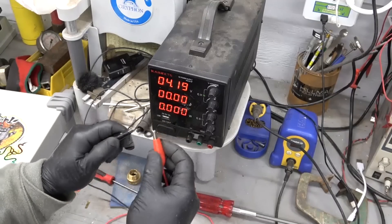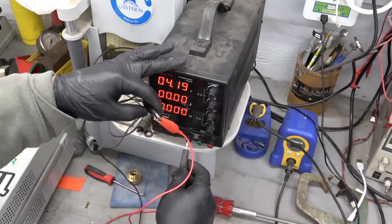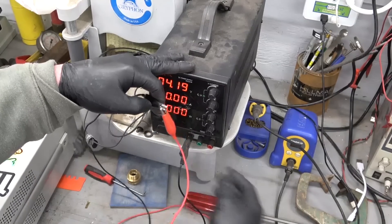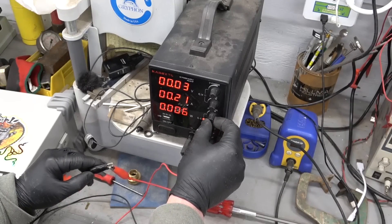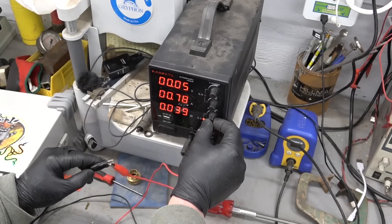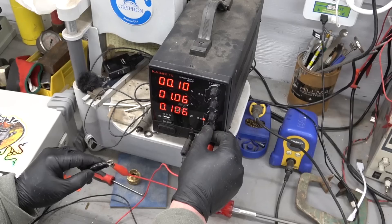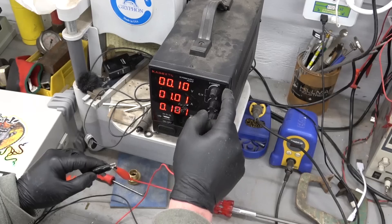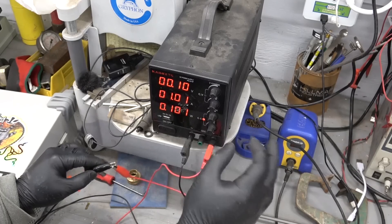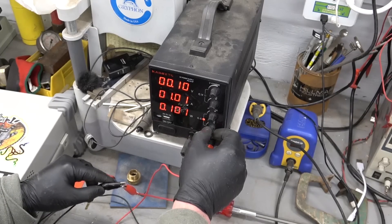Now what you do is you take the alligator leads — you might get a little spark. If you have these connectors, you connect them up, and then you can set your amperage. We want a maximum of one amp for these batteries. Now if they're dead dead, you can reduce the voltage and reduce the amperage to just trickle charge it until it gets strong enough to take a proper charge.